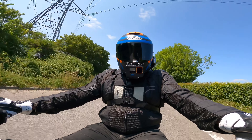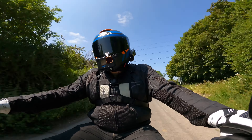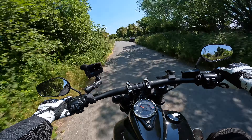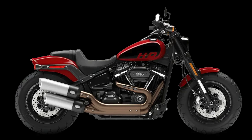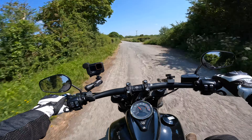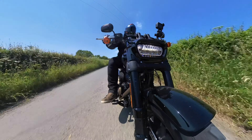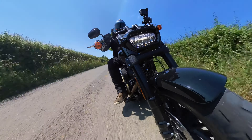There are three different colour options for the Fat Bob. We've got this one which is black with a little bit of grey accent — this is your stock colour. You're also going to have grey with a little bit of black, and then finally red with a bit of black. Both the grey and the red are going to add an extra £440 to the total price. Let me know in the comments which one do you think looks better — black, grey or red?